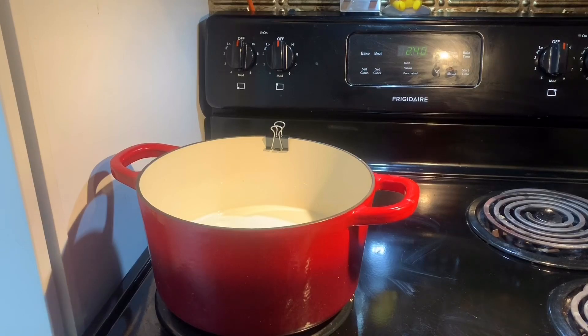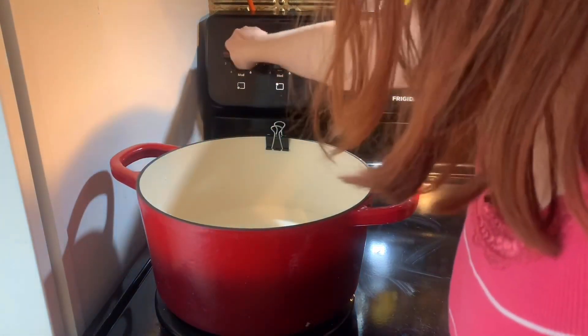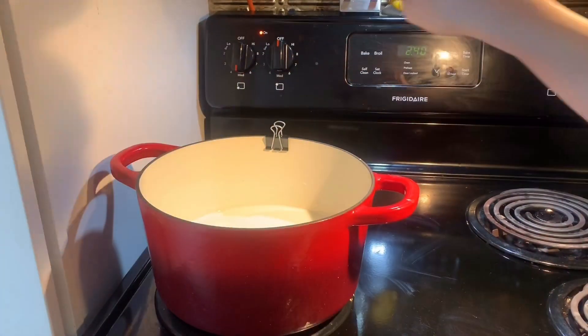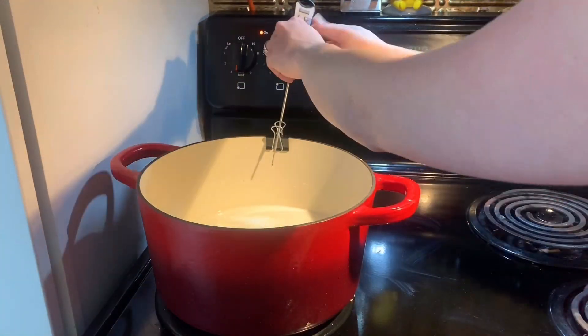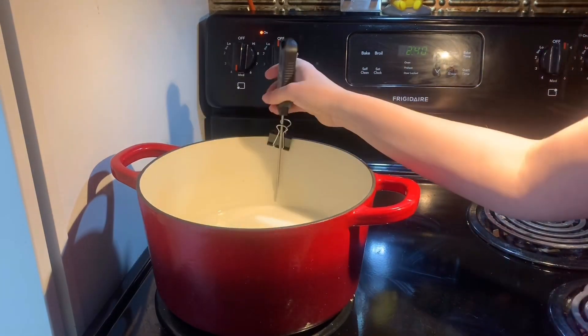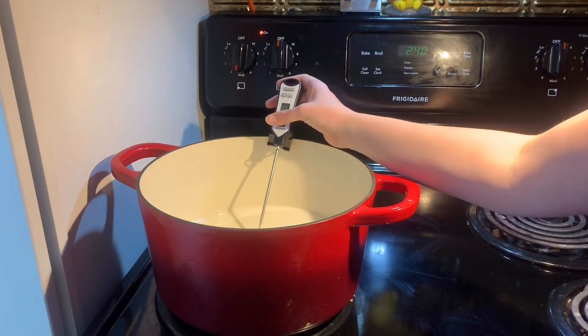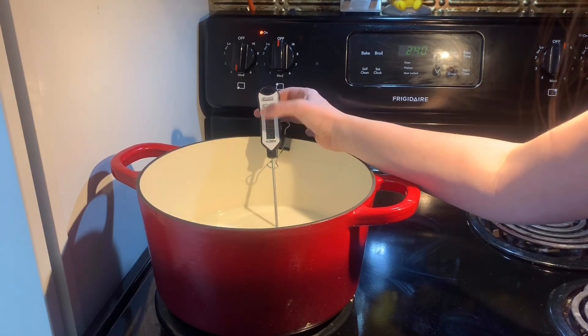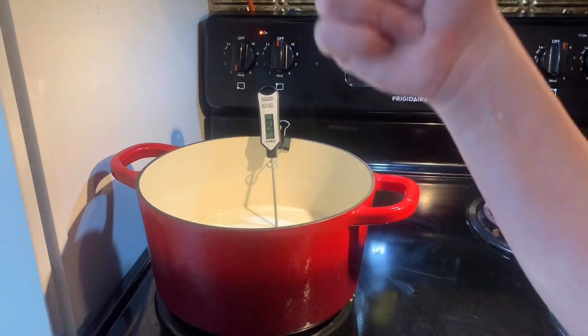Alright, you've got your eight cups of milk sitting there in your big cast iron pot. Turn the heat up to medium. It's on medium. And then you're going to put your candy thermometer in, which you thought was a good idea — but it wasn't. We're stubborn, so we try again until it gets into the pot. Which still wasn't a great idea — I ended up using another thermometer anyway. But we tried.